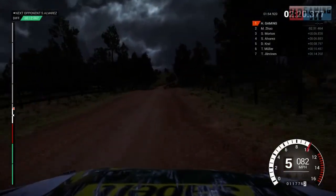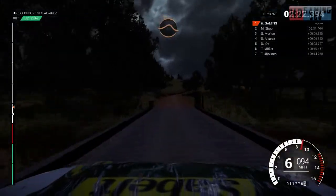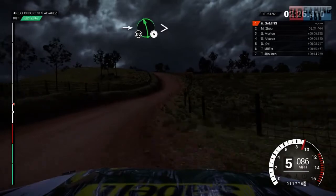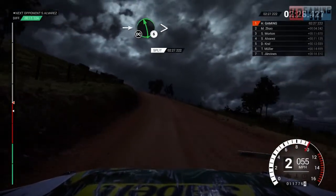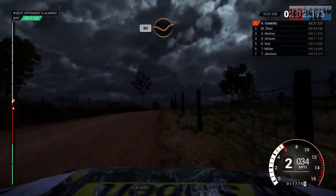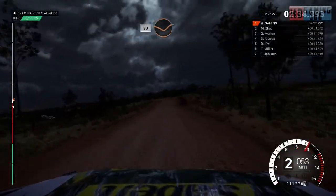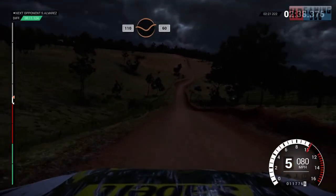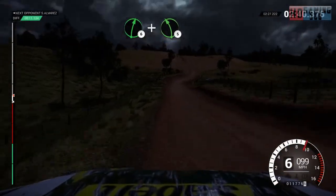Crest, top right over crest, 1, 10, through dip, 60, 80, through dip. Left 5, into left 6 long, tightens, over crest, don't cut, right 5, 60, 80, through dip. Crest and top right over crest, 110 through dip, 60, right 6, out left 5 over crest.